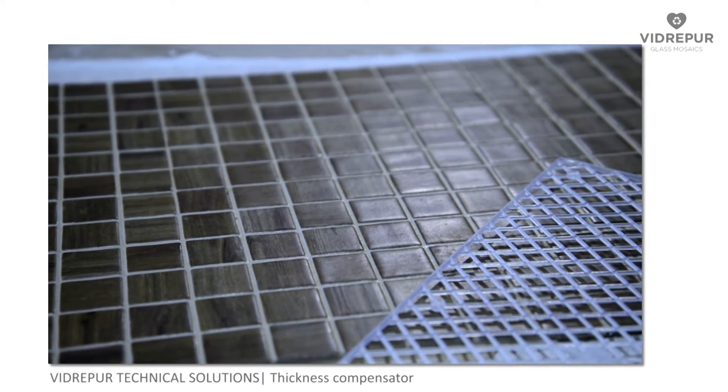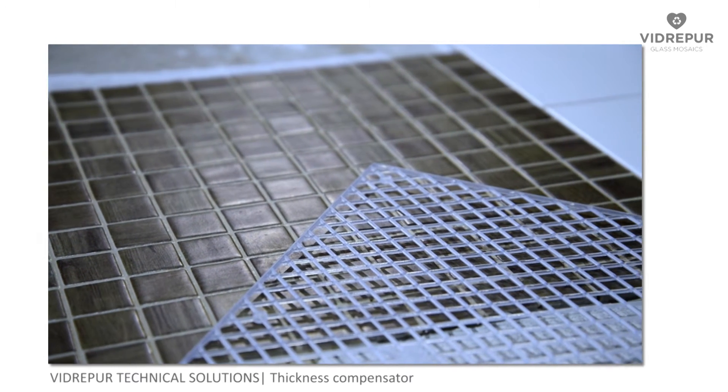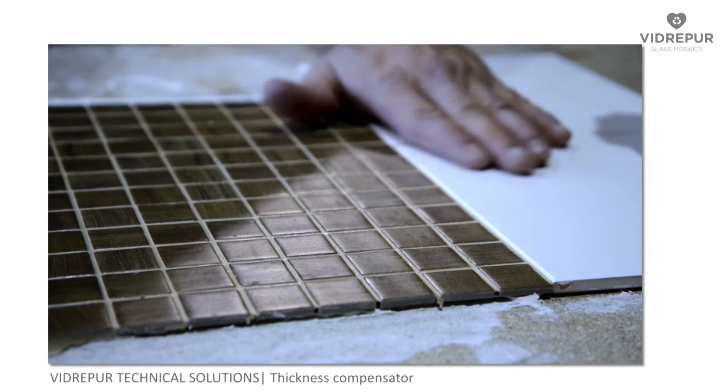Besides, if necessary, we can cut the grill easily, making it adaptable to any format. This way we will achieve the desired finish for our surface covering. Technical solutions by Vidrepur.